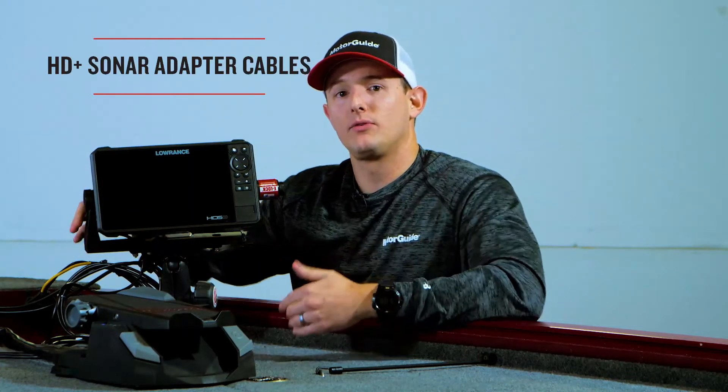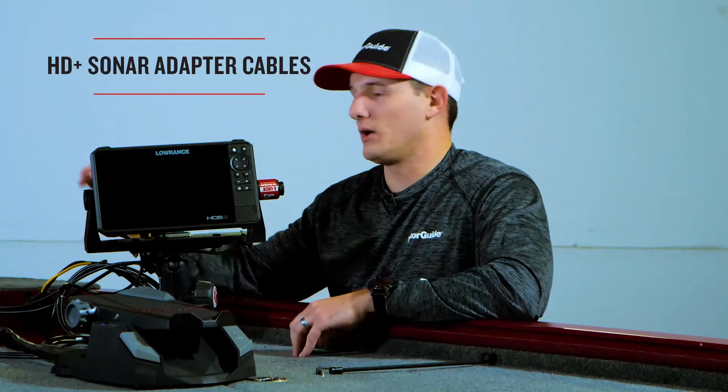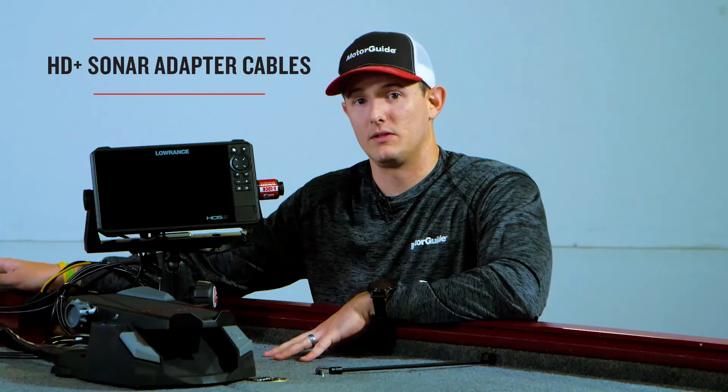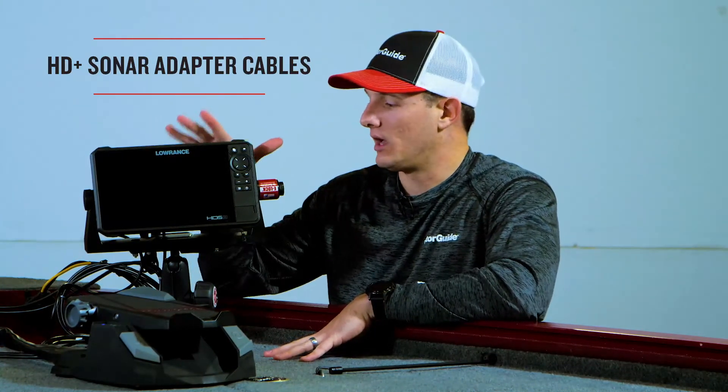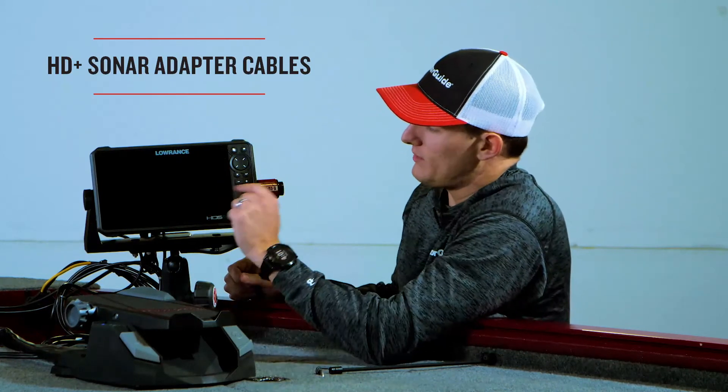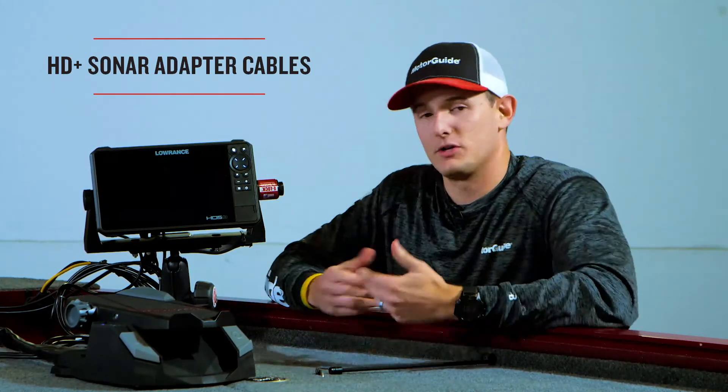Make sure you have the power off when plugging it in at first, so that you don't damage the lower unit and the transducer in the nose cone. Make sure your MFD is powered down. Once we have it fully connected, we're going to power on our Lowrance and wait for it to boot up.